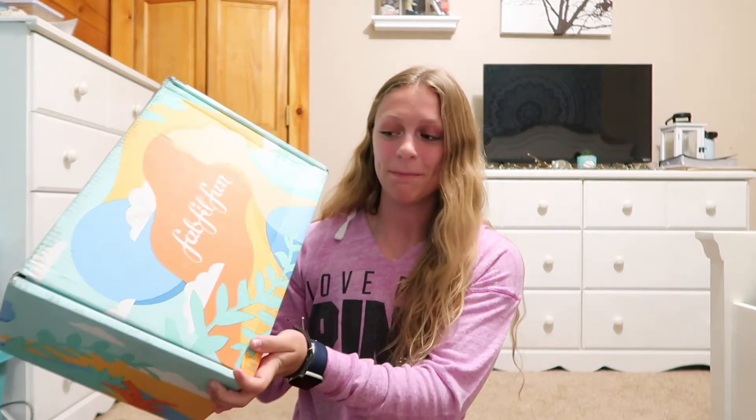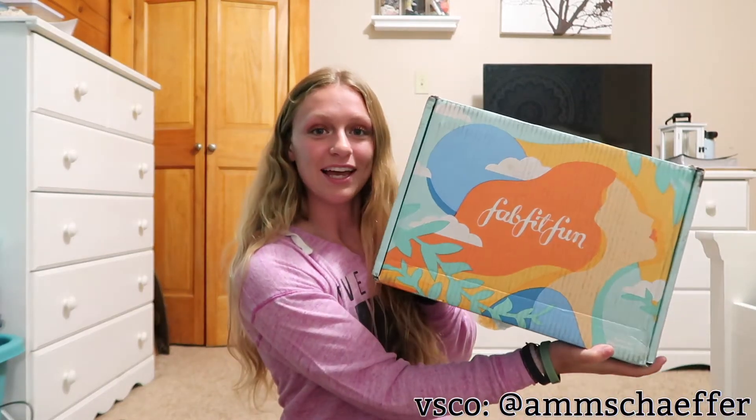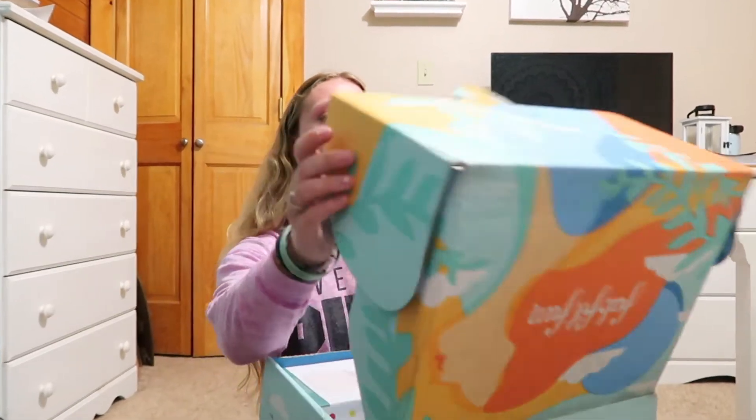Hey guys, welcome back to my channel! In today's video I'm gonna be unboxing the FabFitFun summer box. I'm so excited because this is my first box from FabFitFun and I thought it'd be really cool to do one of these videos to show you guys what's inside. The summer box looks like this and it is adorable — let's open it up!